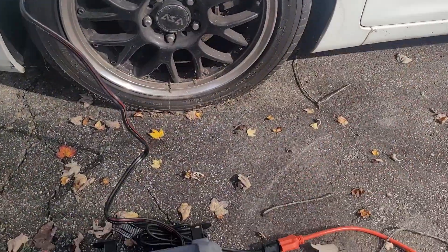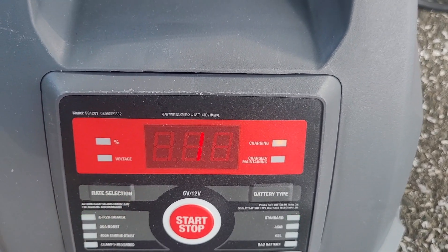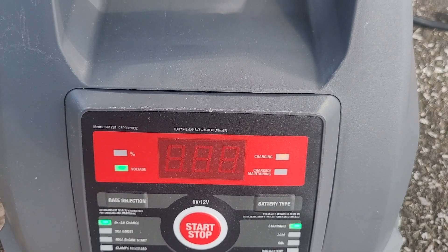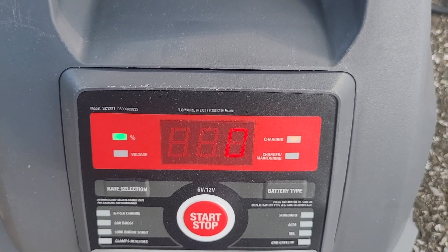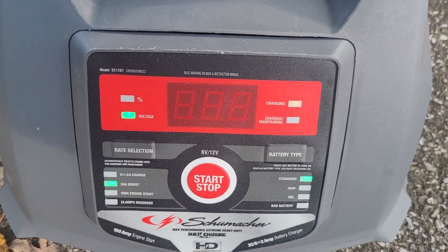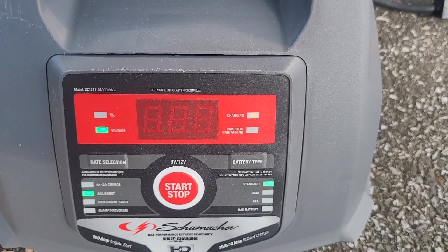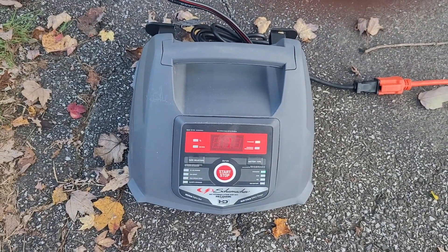Alright, we're back — it's been an hour since we put this charger on. Let's take a look and see how far we've come. Checking the display to see how much battery life we have — it still says zero, it's still charging. It's only been an hour, so I'm going to leave it on and we'll be back again to check it.